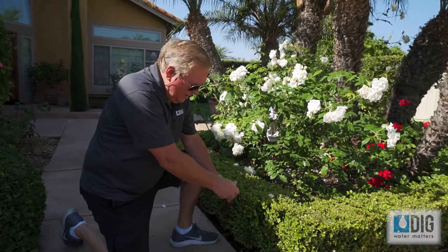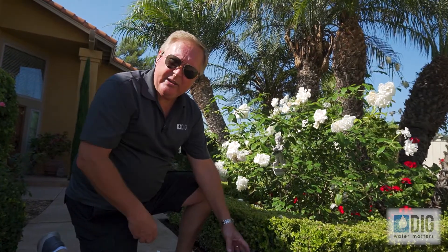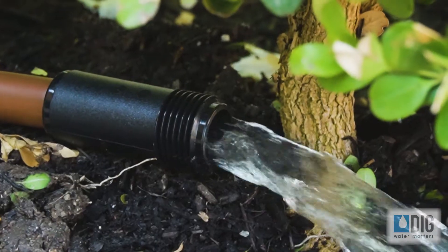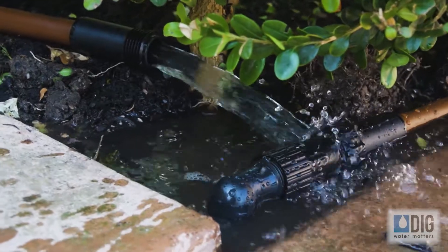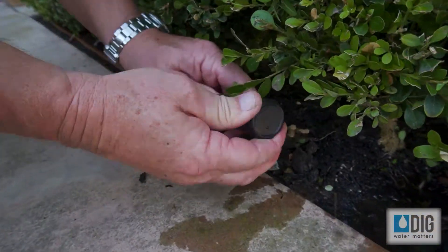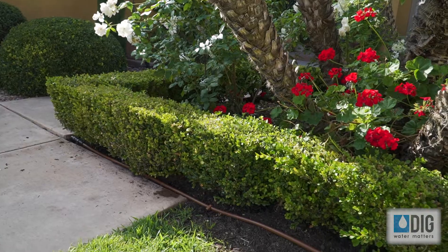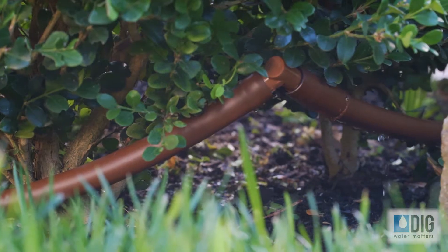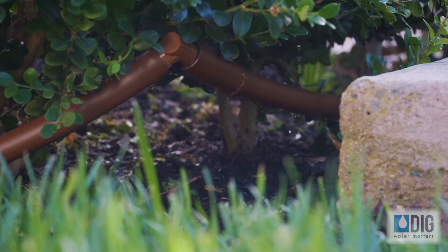After you attach the end cap, remove the cap and go turn the water on so you can flush out any debris that may be in the system. After you run the system to flush it, reinstall the cap. This will allow the system to be pressurized, and you can check for leaks at the corners, check for leaks at the connection, and then actually see the drippers functioning as well.